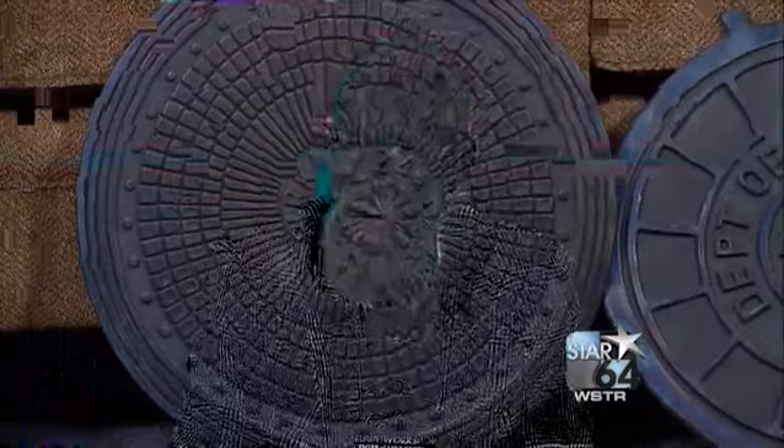Manhole covers were part of growing up because they represented home plate and second base during stickball games. So that was my first awareness, but I really didn't get to see the art in it until I was in Europe, and I saw some manhole covers there that had beautiful recreations of art.